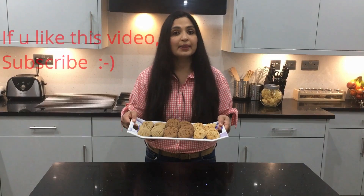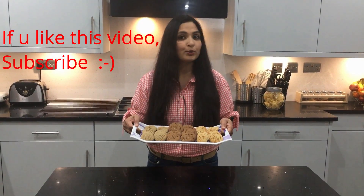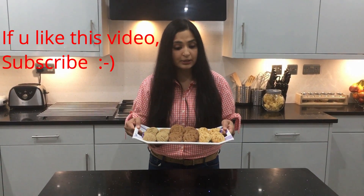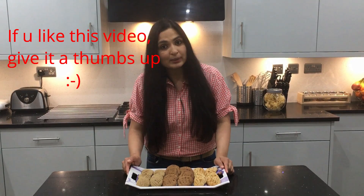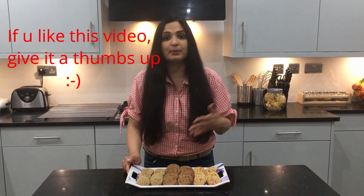There you go — that's your jowar and almond biscuits. These millet cookies are very delicious and they contain no white sugar or refined flour. Sometimes it gets really hard to get kids to eat millets at home — I've got two kids at home as well. You need to get innovative with millets. Kids like anything baked: cakes, biscuits, cookies, and muffins, so you can introduce millets through everyday baking.